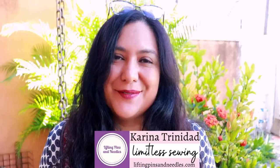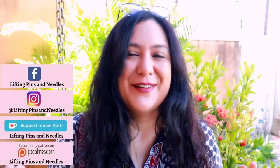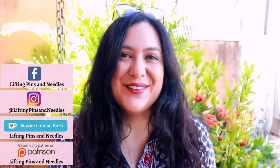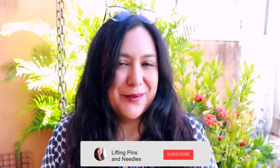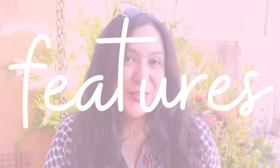Hi sewing friends, I'm Karina from LiftingPinsAndNeedles.com. Welcome to this channel that is all about limitless sewing. I can't swipe the smile off my face because I'm going to share with you a top that can be for summer or winter. It has the most gorgeous neckline, and this is a brand new pattern from Sinclair — it's called Chloe.